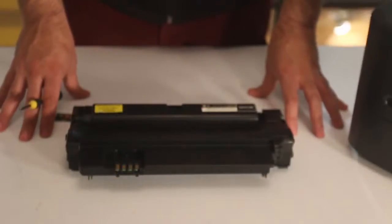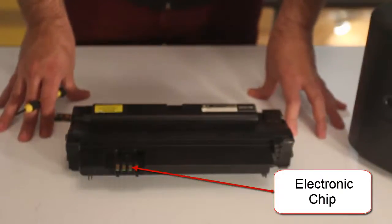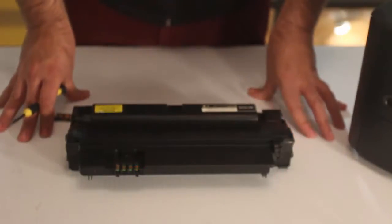In this video we are going to show you how to change the electronic chip in the Samsung MLTD105L toner cartridge.